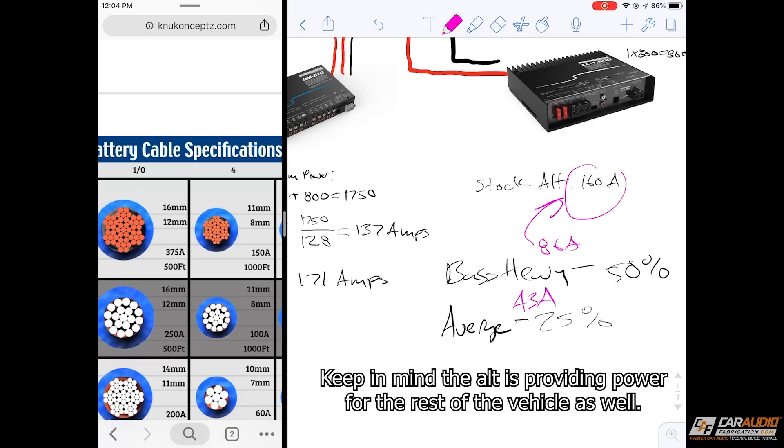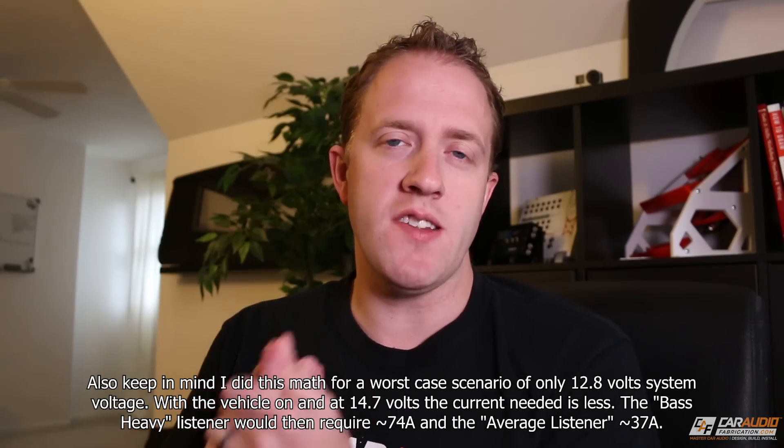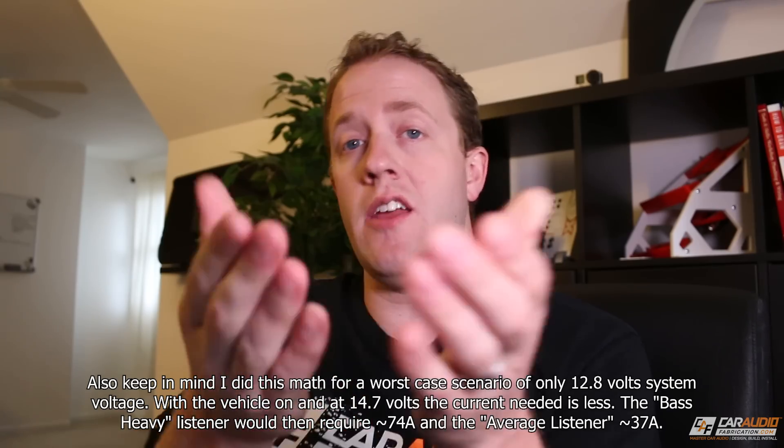If you're a bass-heavy listener you'll probably need to consider upgrading the stock alternator, but if you're an average listener you'll likely get by with the 160 amp stock alternator. It really boils down to your stock alternator size and what type of listener you are. In this case I should be good, but I did find a 240 amp alternator available for this vehicle if needed — giving another 80 amps to work with. That's why it's critical that bass-heavy listeners consider upgrading the electrical system.